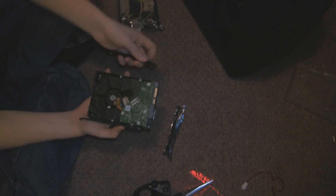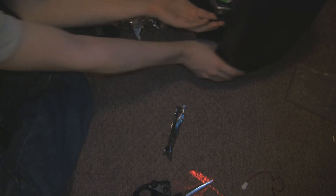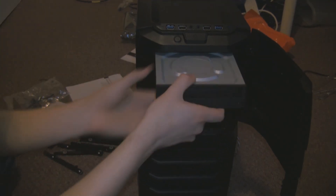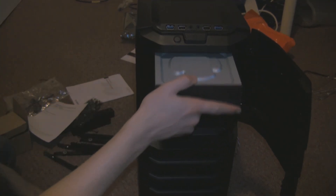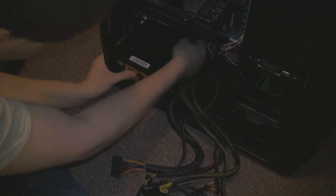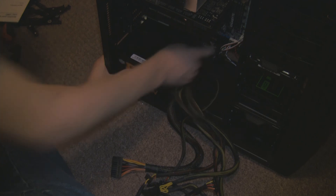Next we'll add the hard drive — put the two rails onto it and like before keep the SATA ports on the inside. Then we'll add the DVD burner: take the drive bay out and insert the DVD burner, it's as simple as that. Now I'll put the power supply back in ready for it to cable up.